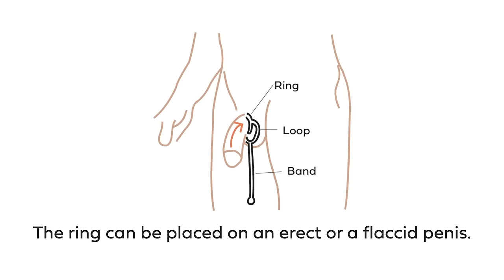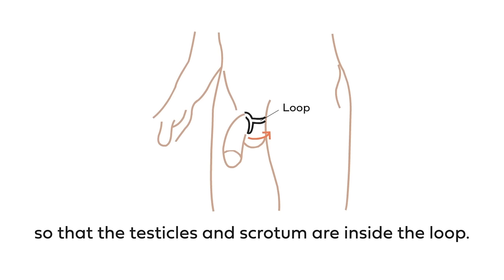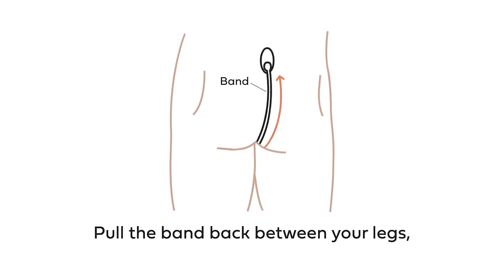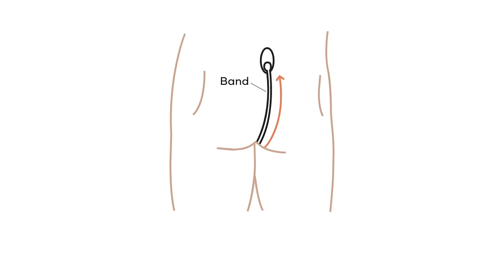The ring can be placed on an erect or a flaccid penis. Next, stretch the loop up and around your scrotum so that the testicles and scrotum are inside the loop. Hold the band back between your legs and attach the tab lock to the adhesive pad to lock Ziala in place.